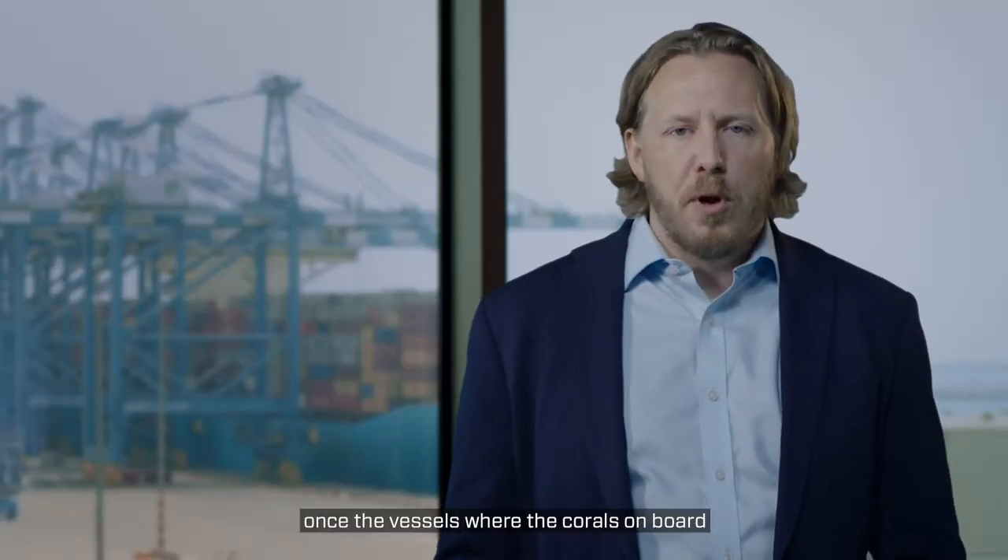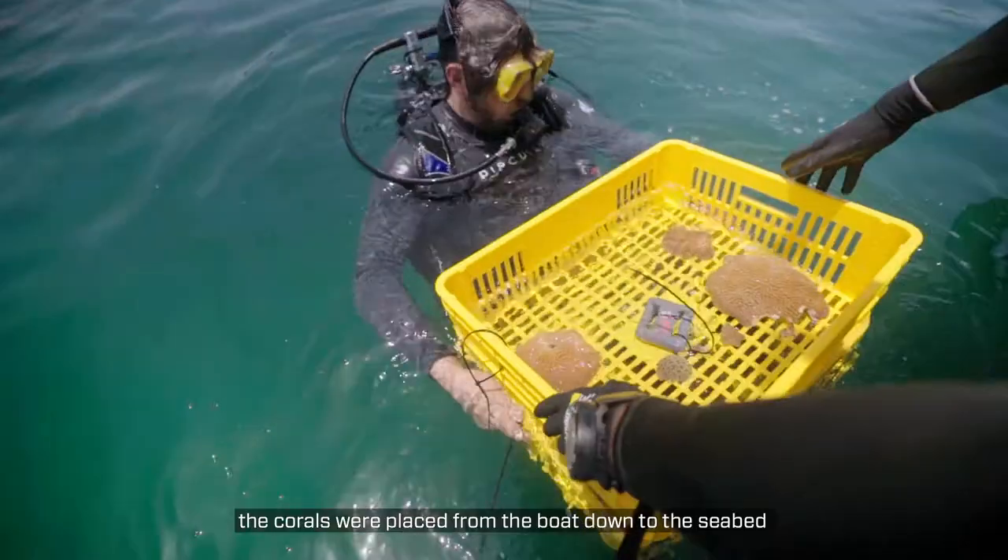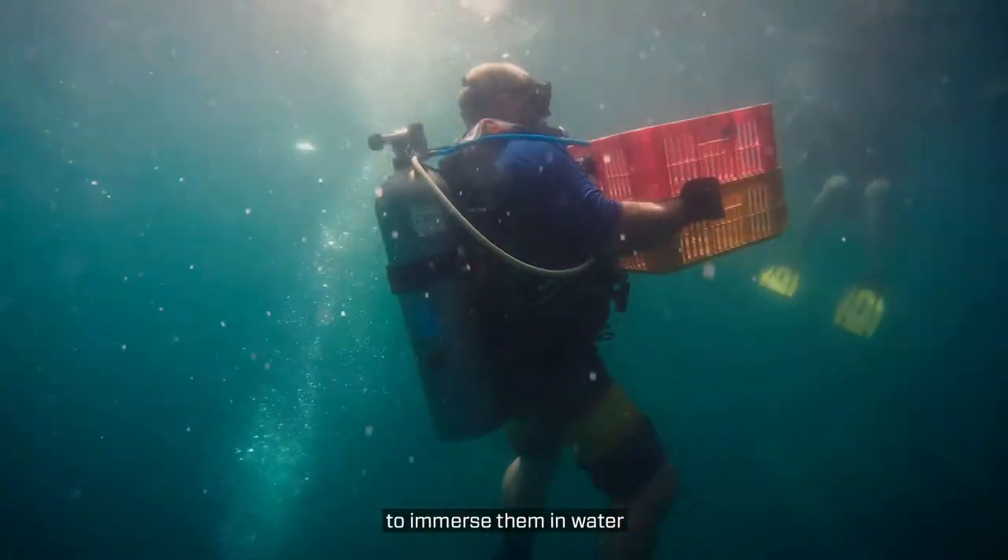Once the vessels with the corals on board reached the recipient site, the boats anchored and immediately the corals were placed from the boat down to the seabed to immerse them in water.